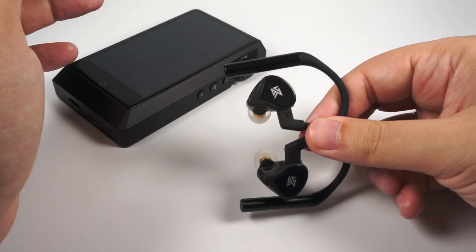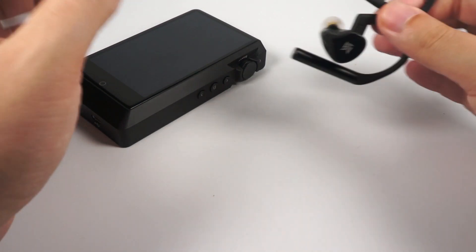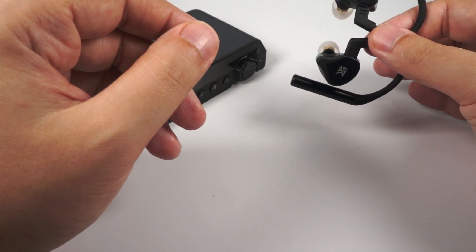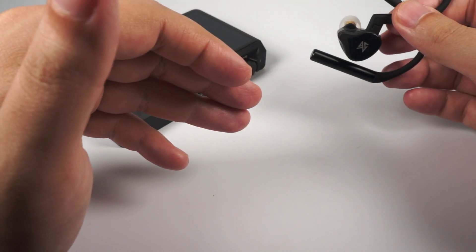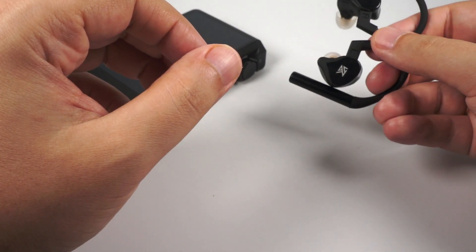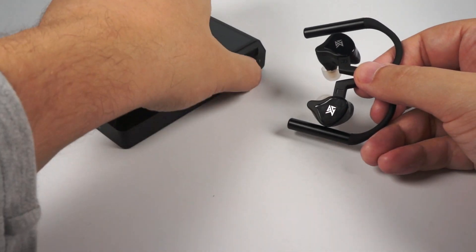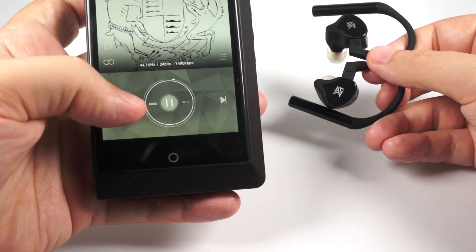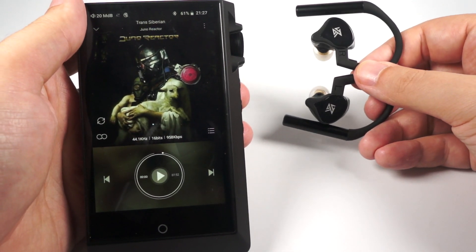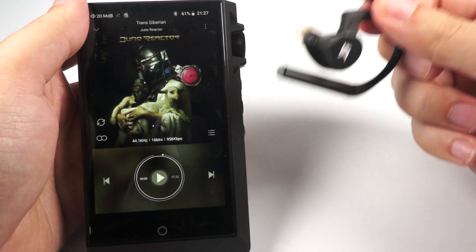Now let's talk about the sound in detail. Bass is nice — it's dominating, it's weighty, it has a nice rumble and nice accent. It's not the fastest but pretty okay for this price and for the dynamic driver in IEMs. It's on the heavy side of things but has normal depth — actually pretty good depth for a true wireless model — and it has a real sense of sensation, resonance, and domination. As an example, Juno Reactor's Trans-Siberian has a nice, deep, punchy bass line playing really nicely, giving a great sense of presence of low frequencies in these in-ear monitors.